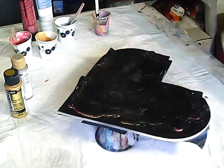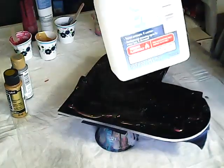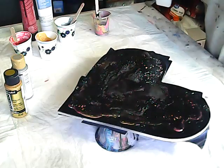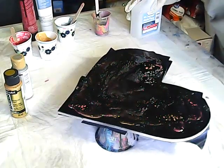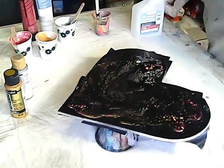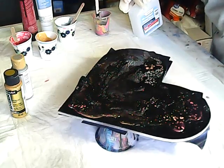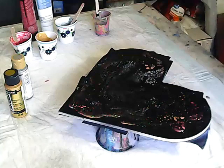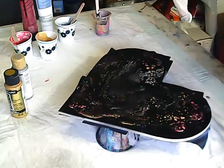Alright, you can see we're getting a little bit of cells. Now I'm going to hit it with alcohol. Oh, here we go — it is working! This is 91% alcohol. In theirs, it just made crazy cells, it looks fantastic.